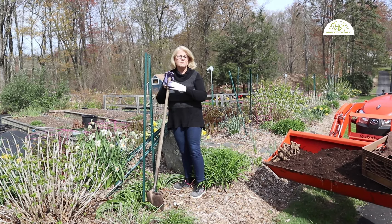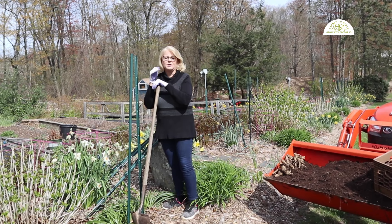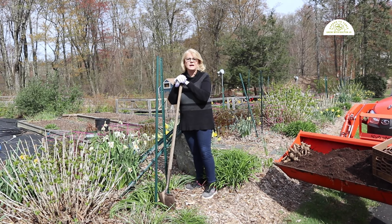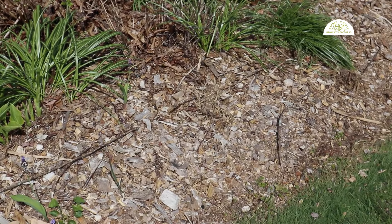Farmer Fred went and got a big scoop full of my organic fertilizer. People ask me what I use. I don't purchase organic fertilizer — you can purchase it, and there are a number of different varieties out there, but I don't purchase any of it. I produce my own organic fertilizer.